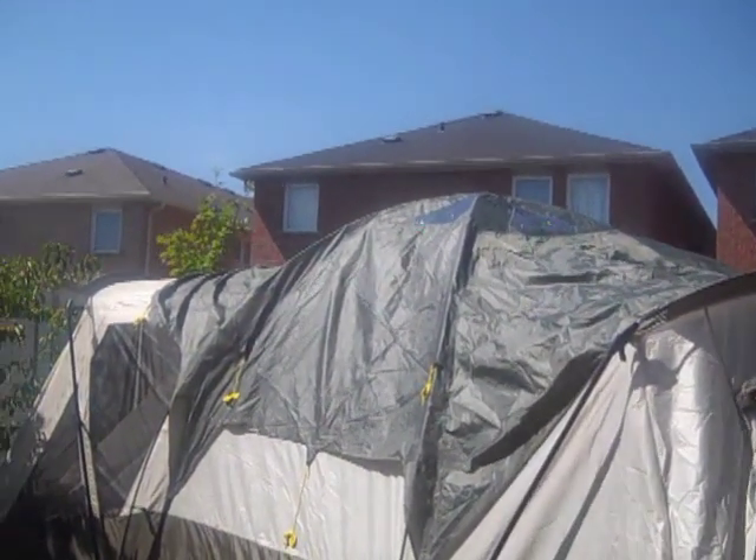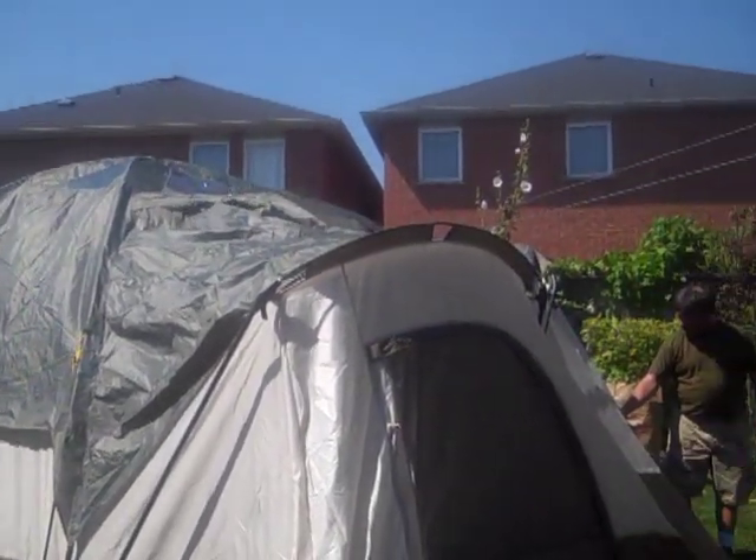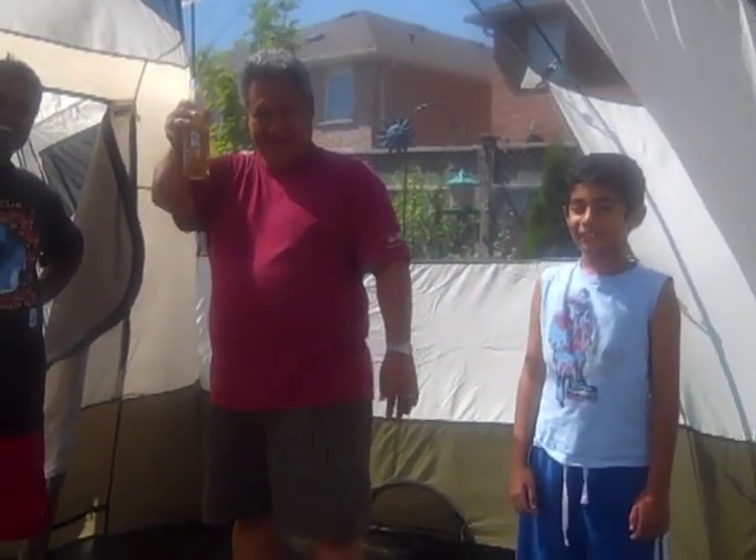We put the top of the tent on and we're gonna take it off now — just checking that it covers the whole tent. Jim is taking it off now, and as you can see there are three people standing in the middle of the tent and we still have room for ten people. For 250 dollars, you can't beat it.